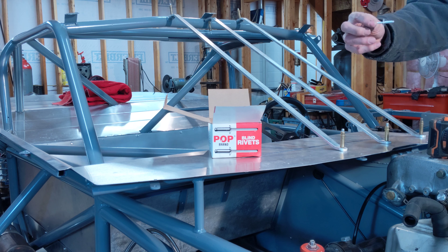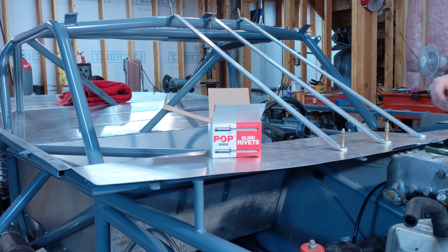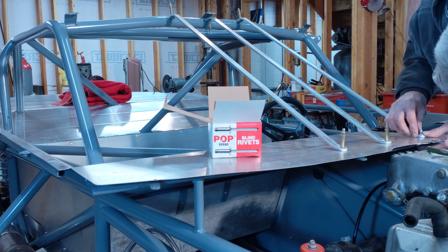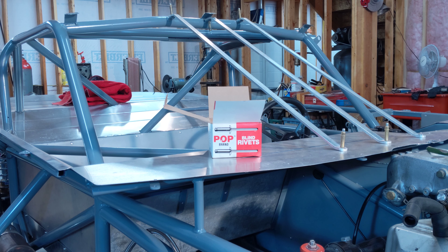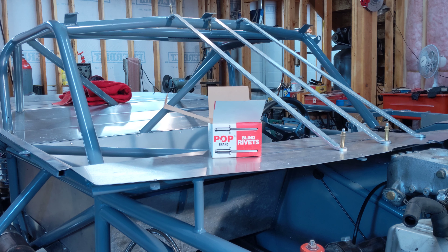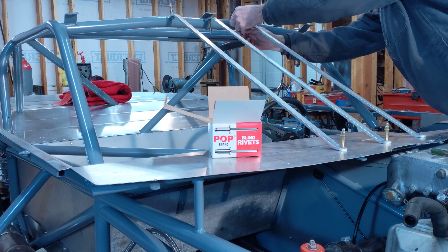It's pretty thick material I'm going through so I've got some long rivets. I'm going to put it in a little bit.